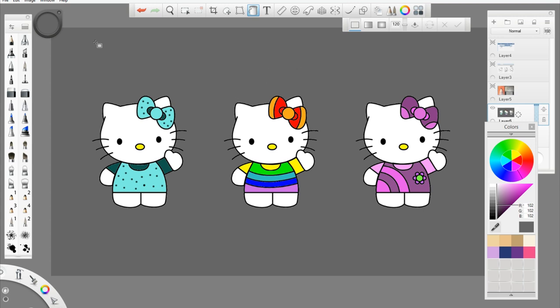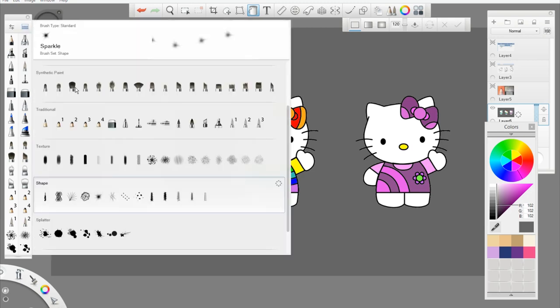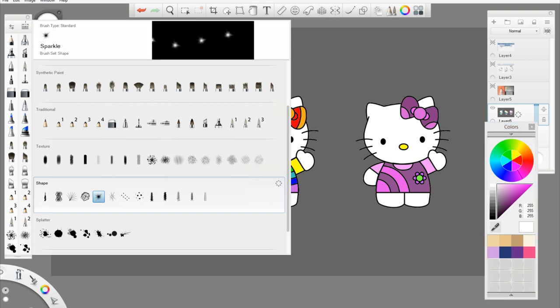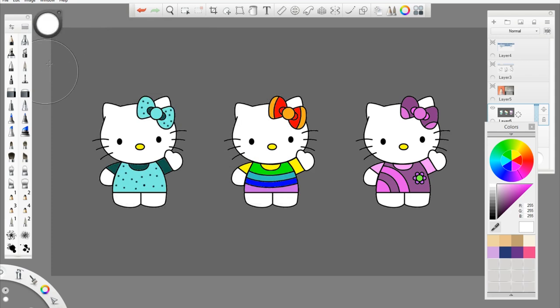To add sparkle, open the brush library. Select the sparkle brush, select white color, and add sparkles to random places. Here we go.